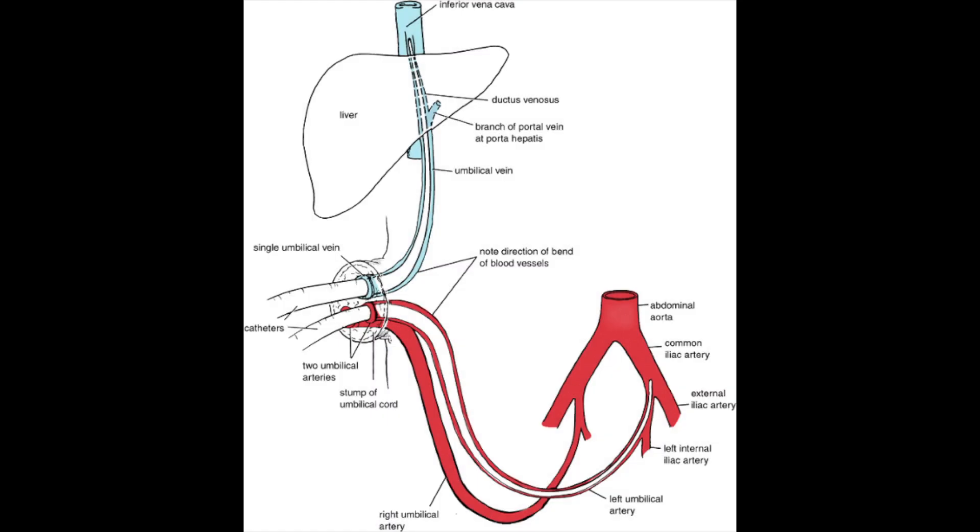In this illustration, note the two arteries coming out of the umbilicus and the one large vein that goes back into the umbilicus, providing blood up to the inferior vena cava for the infant to go back into systemic circulation.